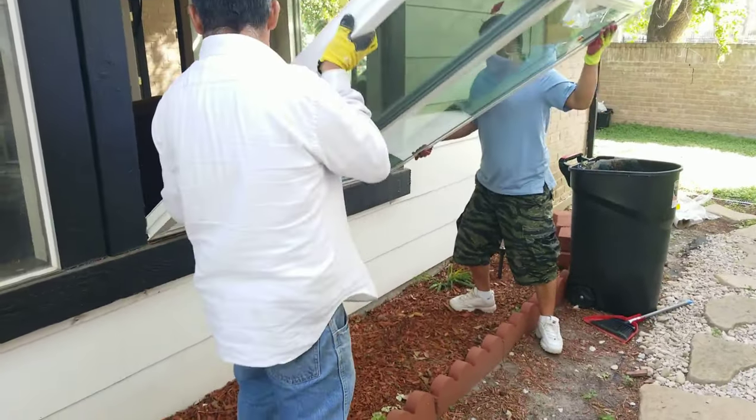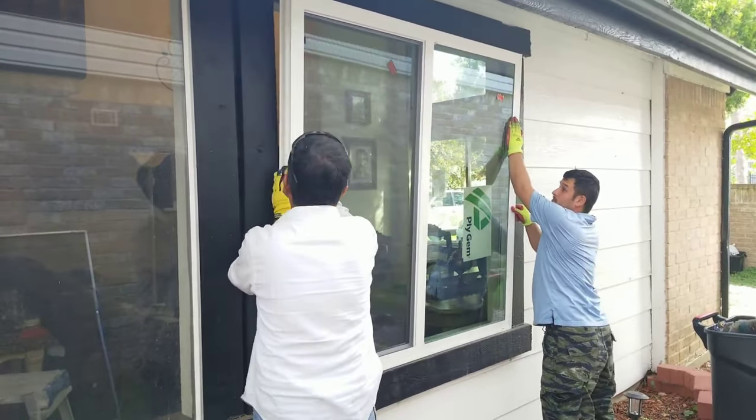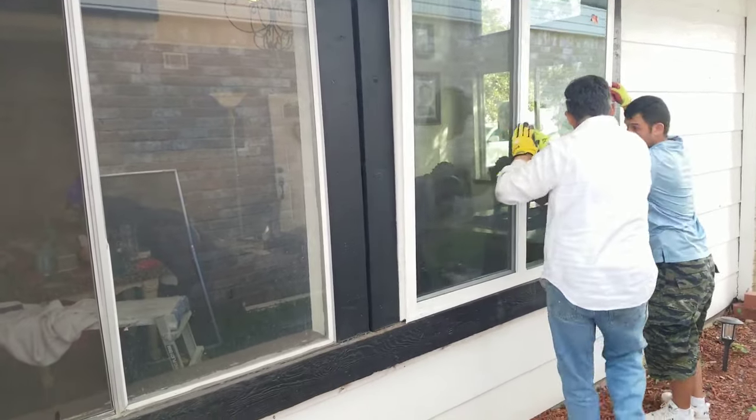Never hold the window horizontal like this guy did — always keep it vertical. If you keep it horizontal it may break the window, so never do that.